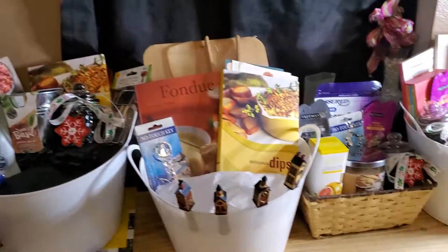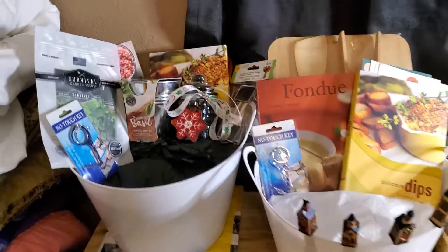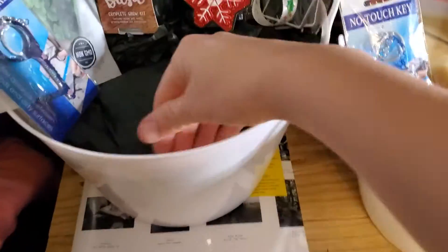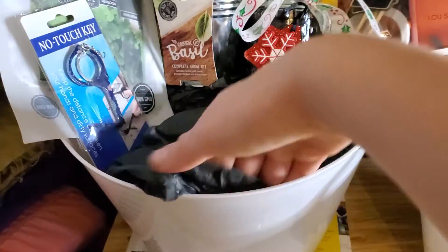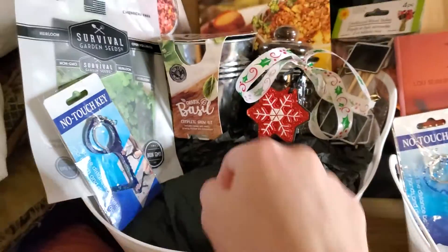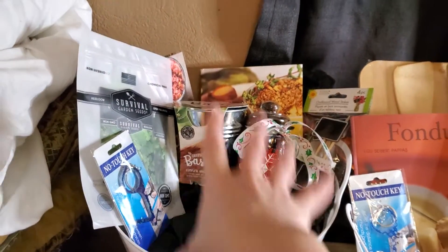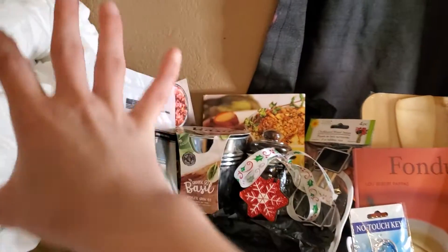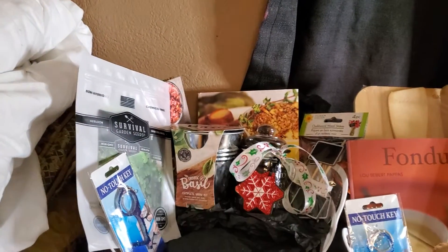These look like they don't look cheap at all. They look really good. I stuffed the baskets — you see I stuffed it and then I just put some tissue paper.